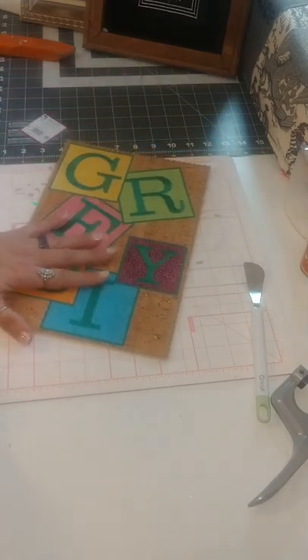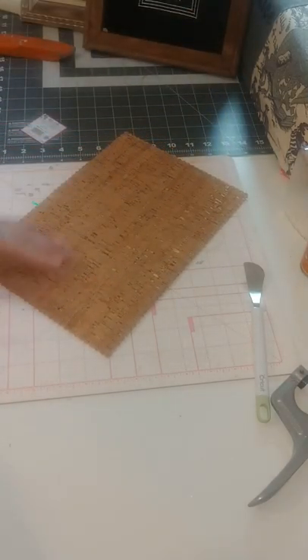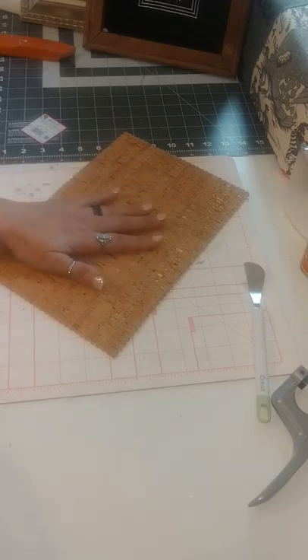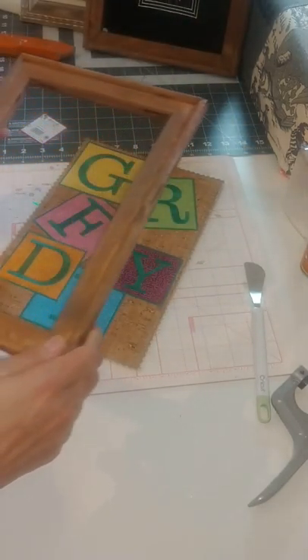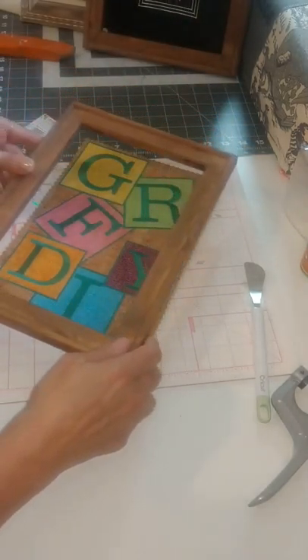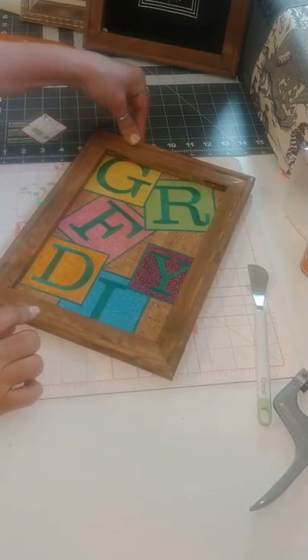The first step is stitch your design out and then back your design with another piece of stabilizer and then fabric so it's nice and sturdy so it will stand up in that frame when you glue it in, and then you're going to put a wood frame around it. This is just a design that I leave on my counter, but I just wanted to show you for the video the process that we're going to be going through.